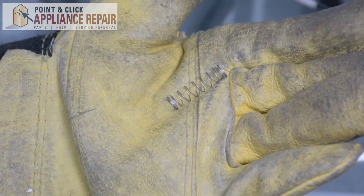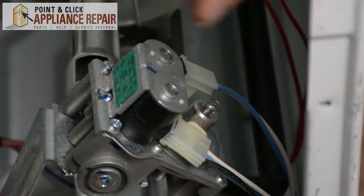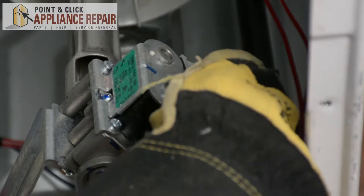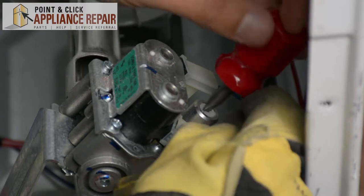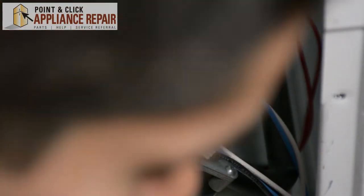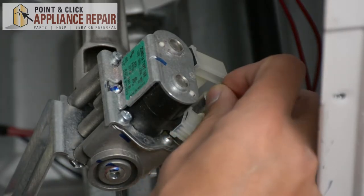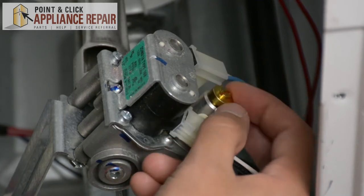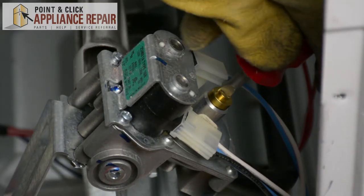Now you can grab your new OEM replacement spring. If you don't have one already, you can find one on our online store. We're going to slide the spring carefully into this hole, then get the regulator, put that in there, and screw it down. Once that's in there, we can put our limiter back on — set that in, tighten it by hand, and then use our flathead screwdriver to tighten it just a little bit more.